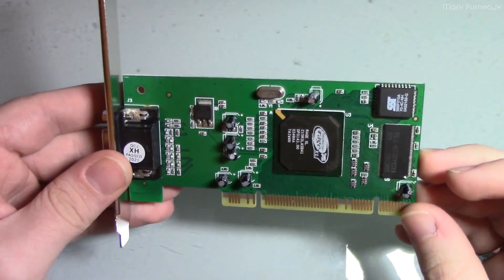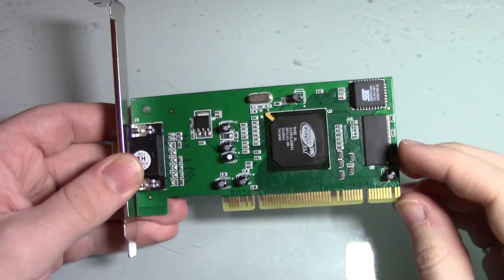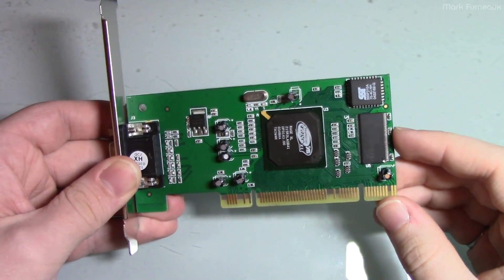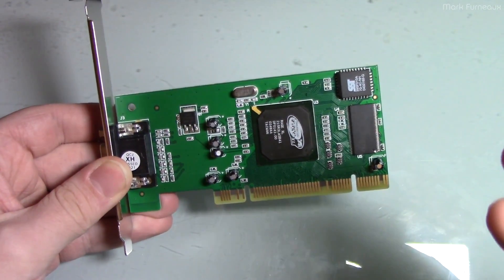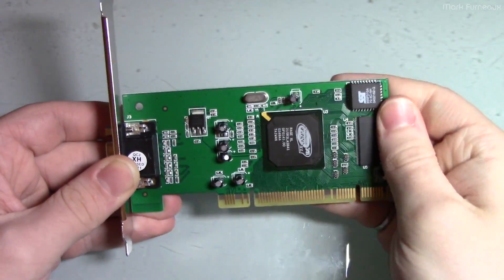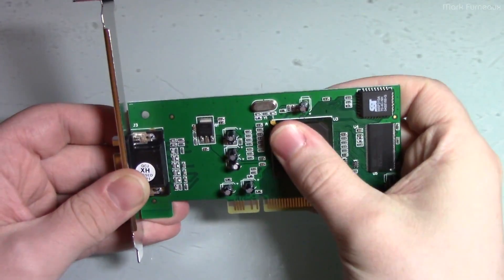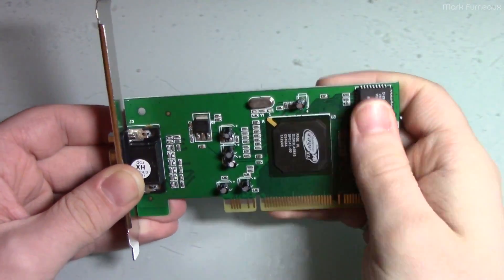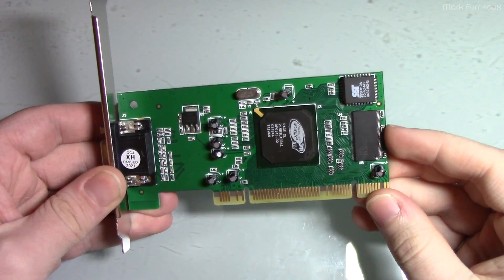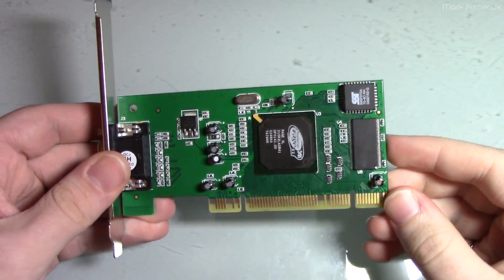So anyway, I pop this in the system, boot it up, it's not detected, it doesn't do anything. Of course I'm thinking that it's defective, but I do a little bit of digging and probing around, and what I ended up discovering was that the chips were cold. I expect that even though this doesn't need a heat sink, it's going to dissipate some amount of power, I expect these to get warm — but they weren't getting warm at all, so I actually traced out the board.